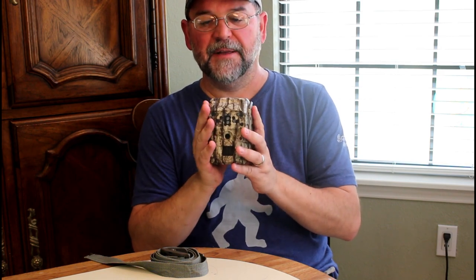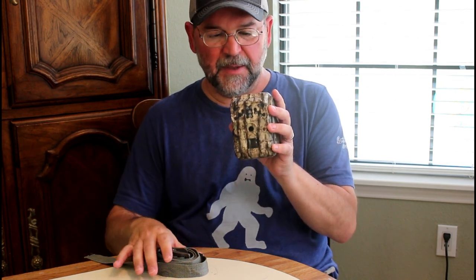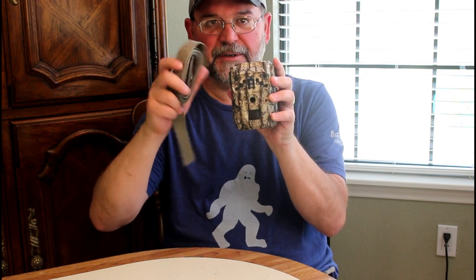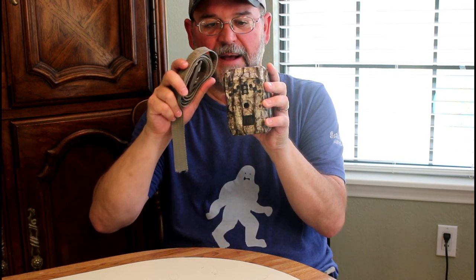When I bought this in 2020 the pandemic had started and it was about $80 I think with taxes. It comes with the trail cam and the strap so you can strap it onto a tree or other object.